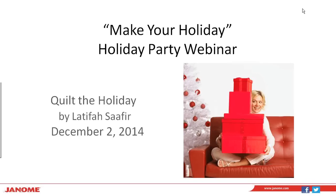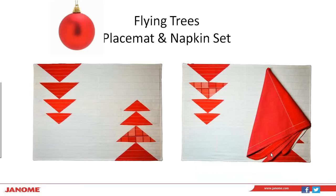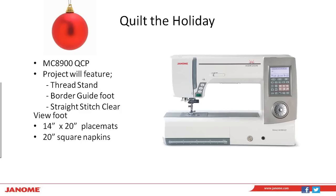I am a Janome educator, and I'm going to take you through a project today. We're going to make a placemat and napkin set. The name of this project is Flying Trees, and the name comes from the fact that we utilize flying geese in the project, arranged to look like modern trees. There's also a napkin that accompanies this project. For Quilt the Holiday today, we're going to be using our Memory Craft 8900 QCP. We're going to focus on a couple of different optional accessories: the thread stand, the border guide foot, and the straight stitch clear foot as well.